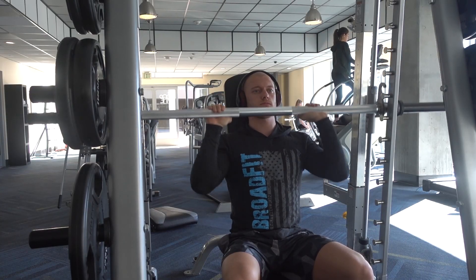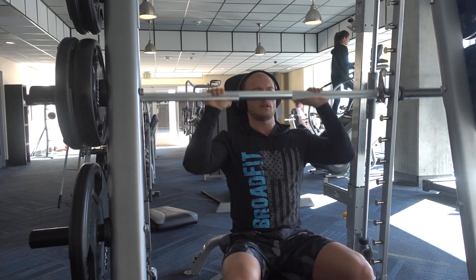100 retweets. So I asked them to retweet my tweet and for every retweet we do an extra rep. We are at 100. The first extra reps, let's get started.